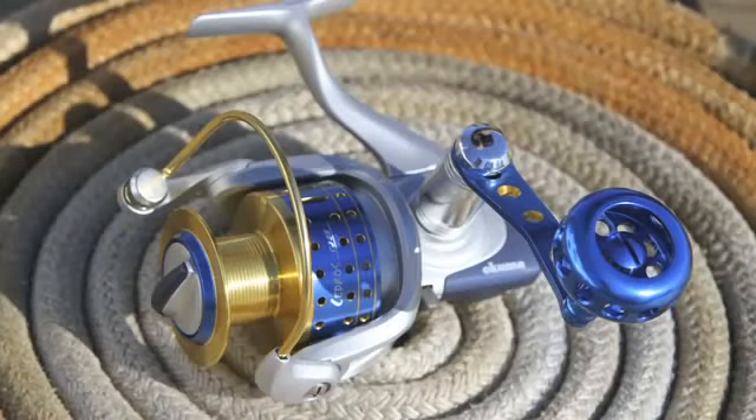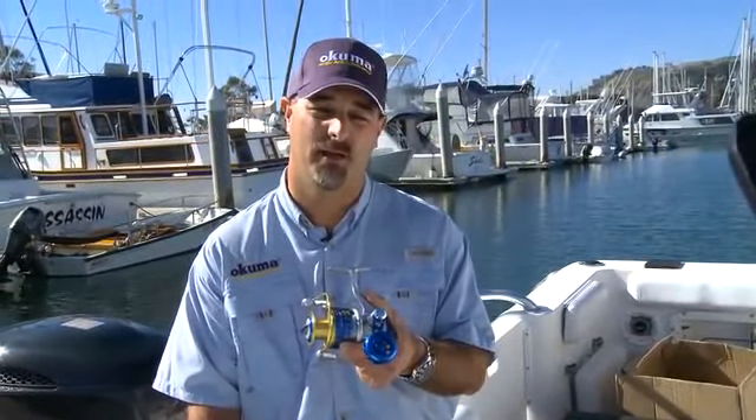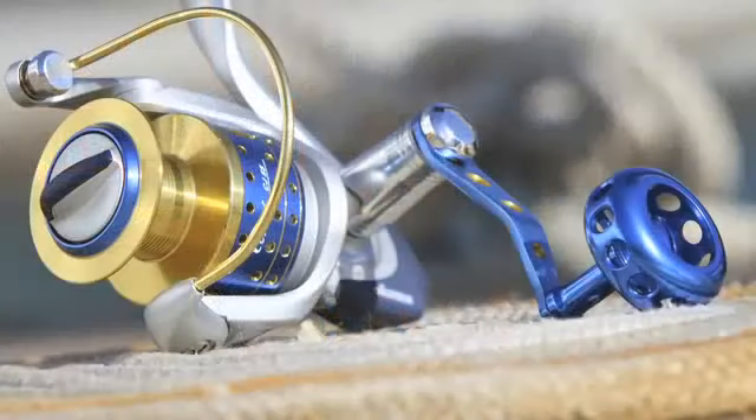Adding to the Sadros durability, we pack this reel with what we call ALC, or aluminum light construction. That is an aluminum frame with aluminum side plate, and that's where this reel gets its ultimate precision alignment.